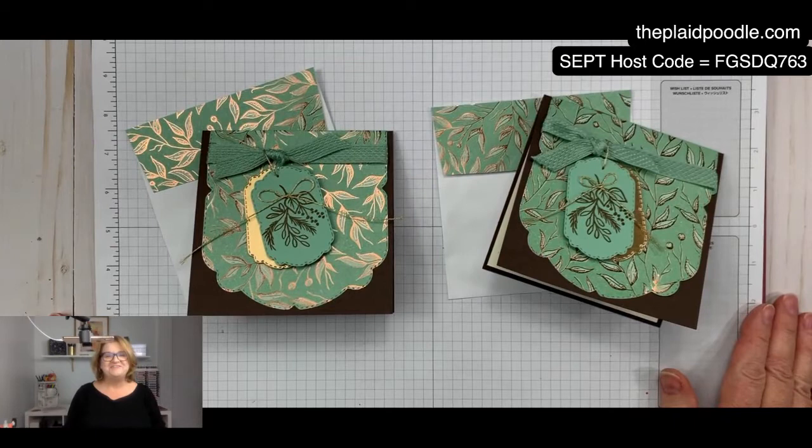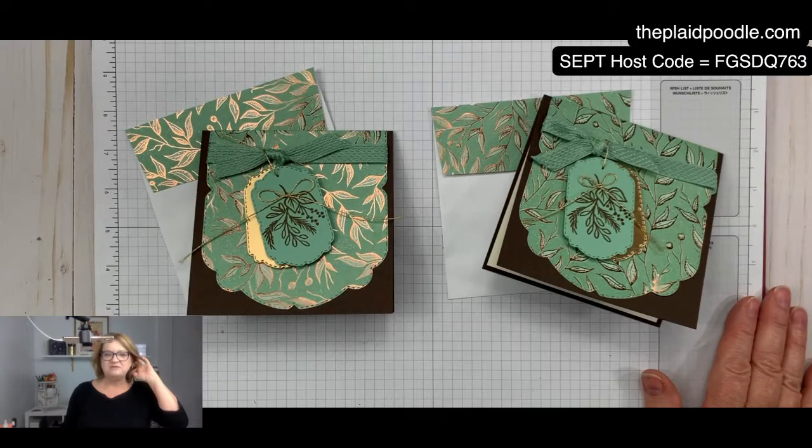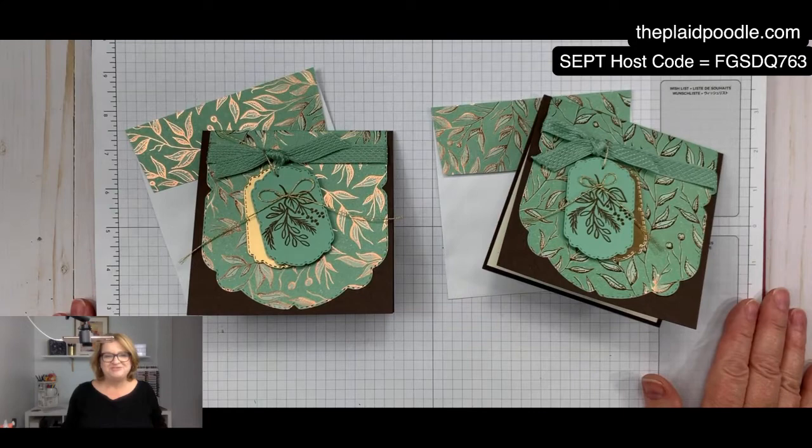Okay everybody, thank you so much for stopping in. I'll be back Monday with Make It Monday and I have a special fun project using something from the Dollar Tree, so make sure you tune in on Monday or watch the replay. We'll talk to you soon, bye bye!